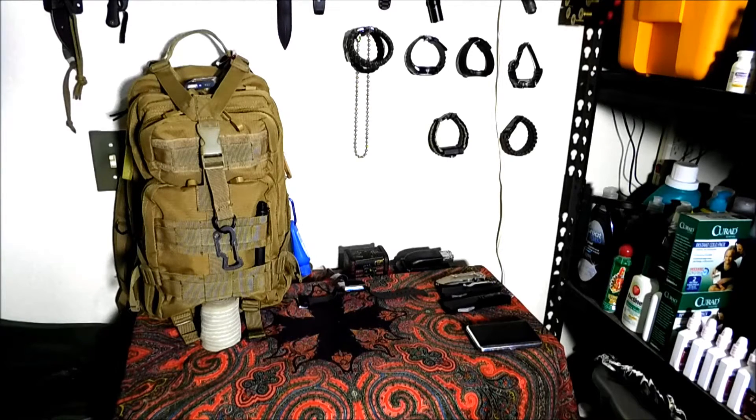Hey everybody, welcome back. Today we're going to talk about how to conceal or store your preps in limited space.